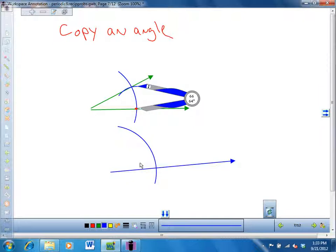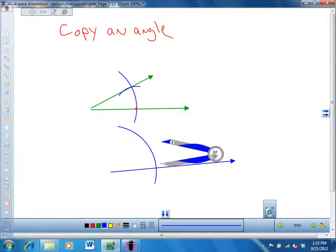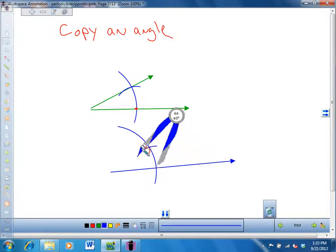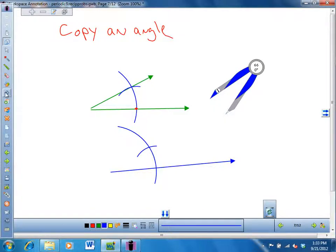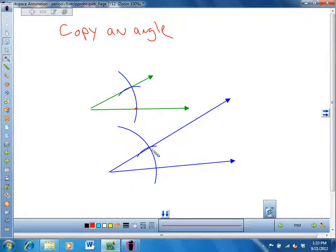You cross that with there. Then you pick up your compass and move it such that this point goes right there. And you make a little arc — you don't change the setting, it's set at the same width — and you drag your compass like that. Then if you did this correctly, you take your straight edge, which is like a ruler without measurements, and make this vertex go through that point. You should have made two angles that have the same measure.